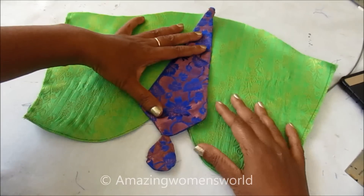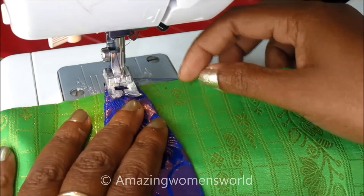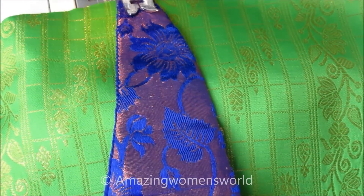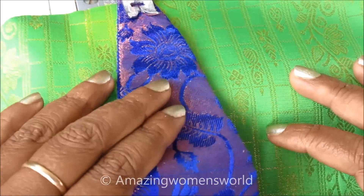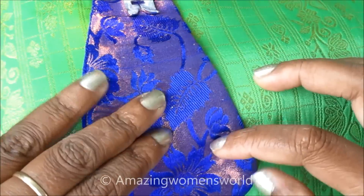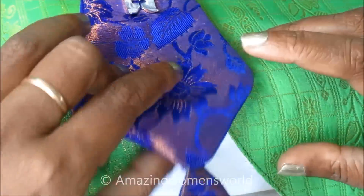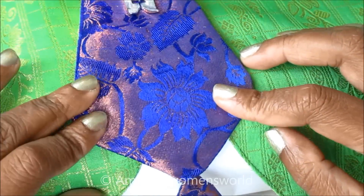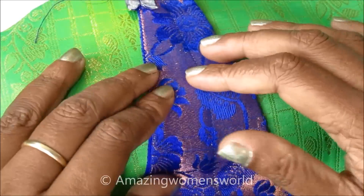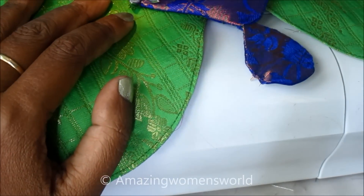Now I'll overlap this on the sleeve pattern, exactly in the center, and give the stitch on this patch placing it in the center. First stitch in the center so that it will stay in place. Now exactly on that design I'll give the top stitch for the joining of this patch with the sleeve.